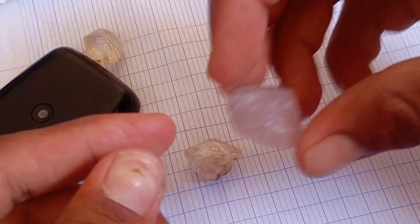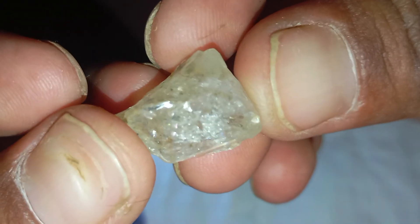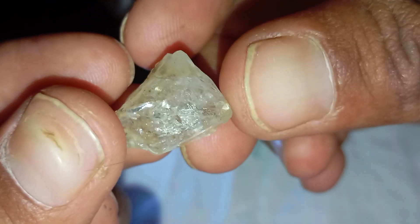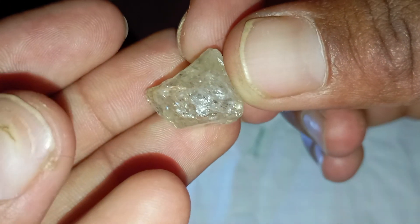The fog test: Hold the stone close to your mouth and breathe on it, just like fogging a mirror. A real diamond won't stay fogged for more than a second because it disperses heat quickly. If the fog remains for a few seconds, the stone is likely fake or another mineral such as quartz or topaz.